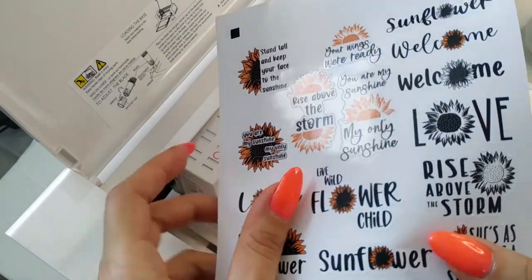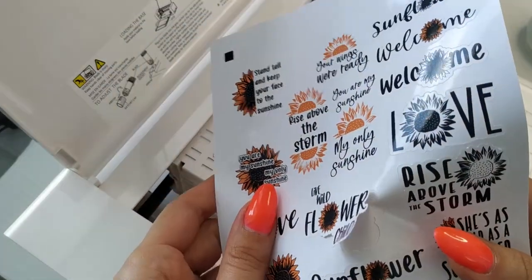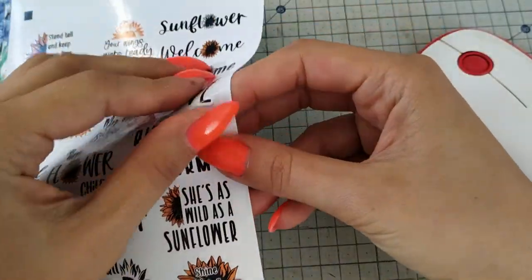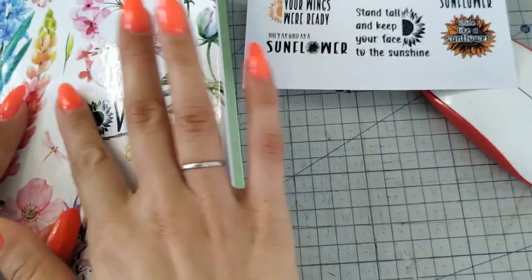Now the stickers are ready and I'm happy with the results and can't wait to stick them somewhere — for example, to my planner. I'm sure you can do that too. Thanks for watching. Bye bye!